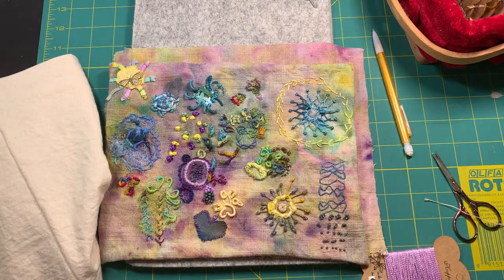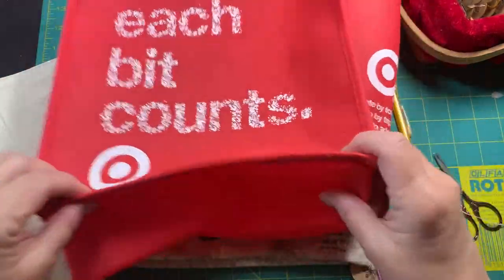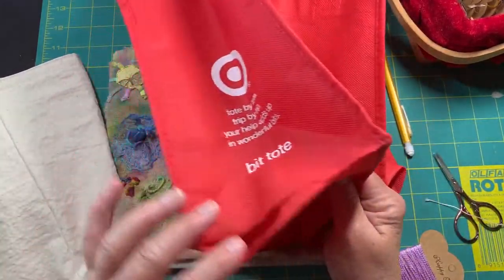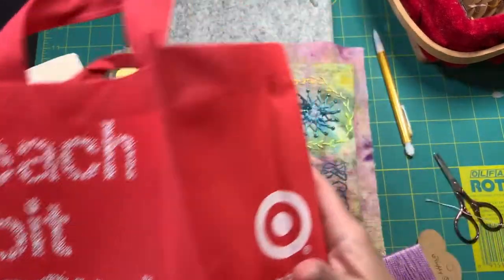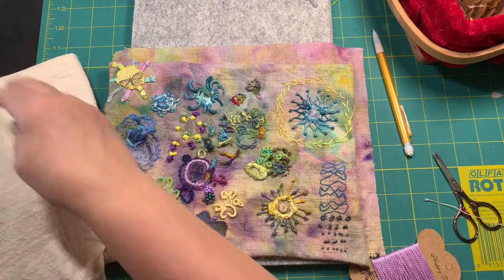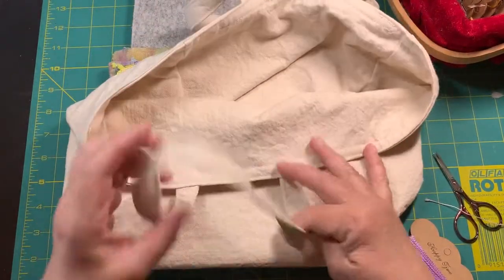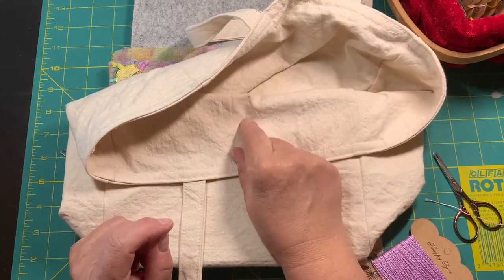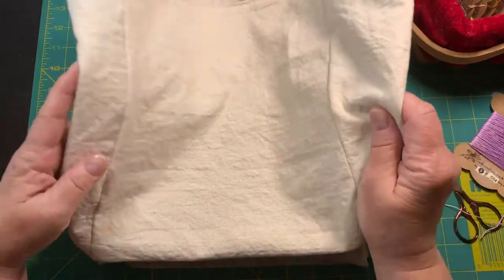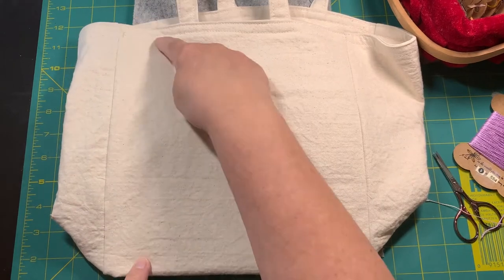I was using this tote bag — it's a small tote bag from Target that I got years ago when they were giving them away on Earth Day or something like that. Well, it tore all to pieces. I didn't use it that much, honestly. So I wanted to make another one this size because I really liked the size. So I took some of my heavy-duty fabric that I used to put on the binding of the ephemera folios I used to make, and I measured that tote and it's like 11 by 10, I think.